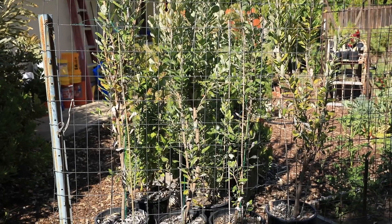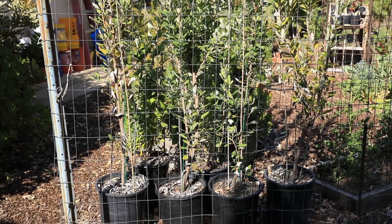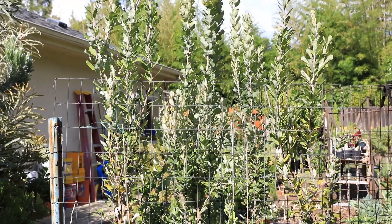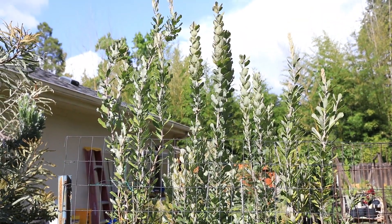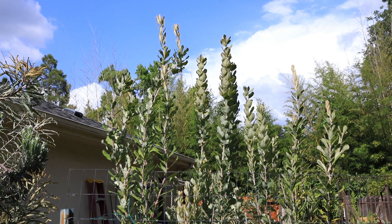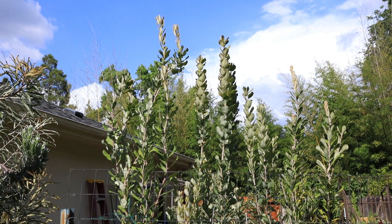I have pruned these plants repeatedly but as you can see they're growing straight up like corn stalks. At this point I'm afraid to prune them anymore because I won't get any flowers, so my plan now is to let them just grow and when I do get a flower I will cut them back.